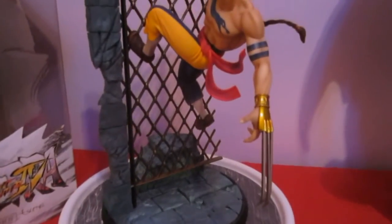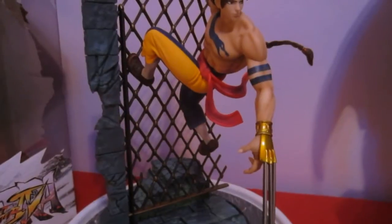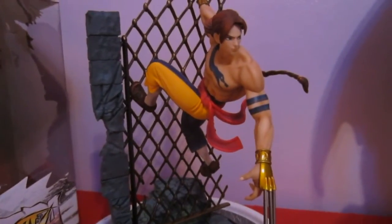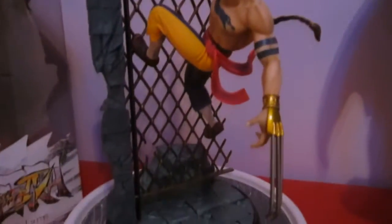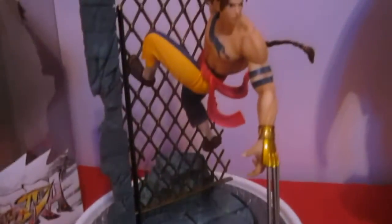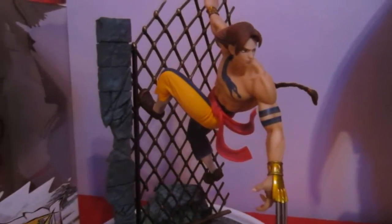Overall, very good. It was about 115 euros — so like $130 to $140 or something like that for the statue — but it's well worth it. I'm very happy I got it. I'm very, very excited as a Street Fighter fan. I love the series and I'm a big fan.